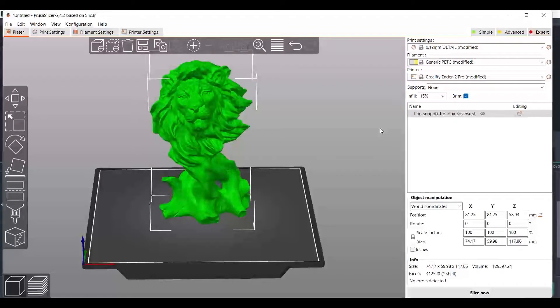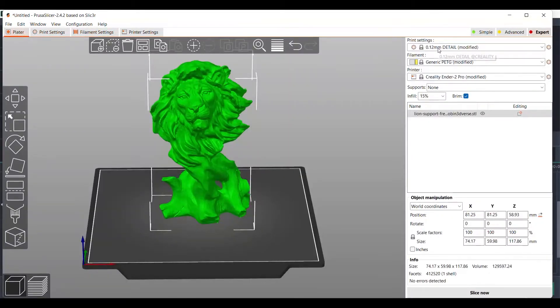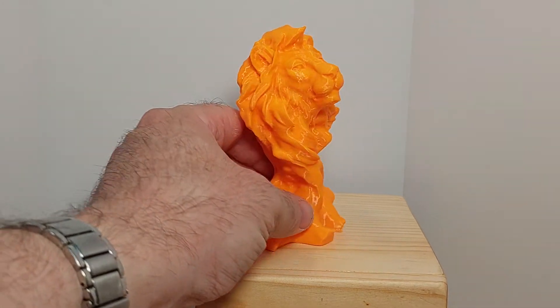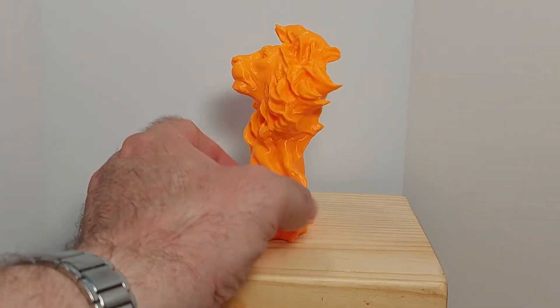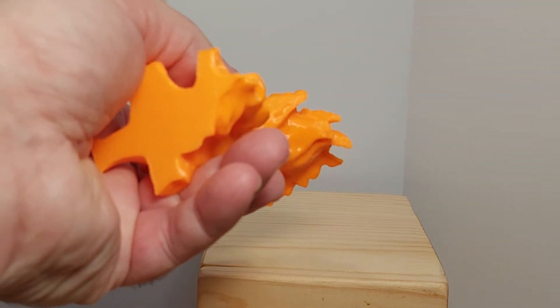I'm going to attempt to print some PETG on this printer using the default profile. The only thing I changed is I'm going to lower the temperature just a little bit. I'm going to print it at 0.12mm layer height, and hopefully get some nice detail out of it — and I'm going to add a brim. For the generic profile, this print looks pretty good. It has a little bit of cooling issues on the overhangs, but once you tune that profile just a little bit, I'm sure it will look even more amazing.